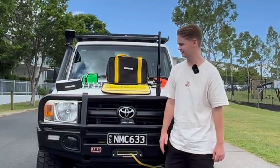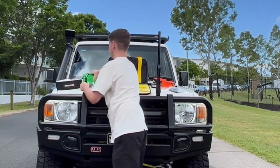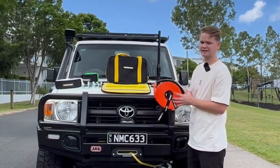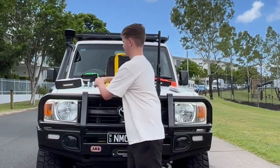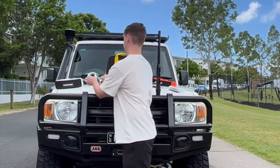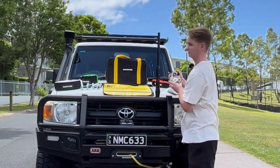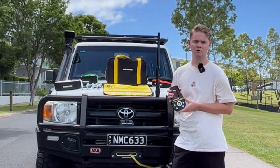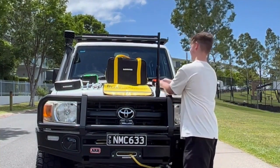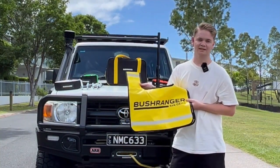Are you looking for a recovery kit for your four-wheel drive? Look no further than the Bushranger winch recovery kit. It includes a snatch strap for when you're stuck on a beach or in a bog hole, a tree trunk protector for when you are winching, a winch extension strap, two different sets of shackles — one 4.75 ton rated and one 3.25 ton rated — a set of gloves, a snatch block which can alter the direction of the pull in case straight ahead isn't an option and will also halve the load on the winch, and finally the recovery damper, which will be there in case of an emergency.